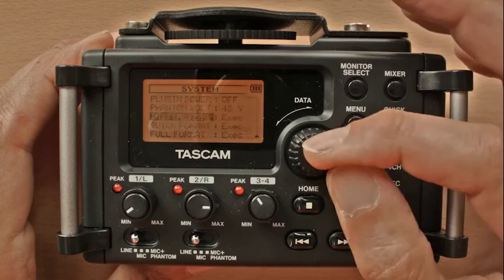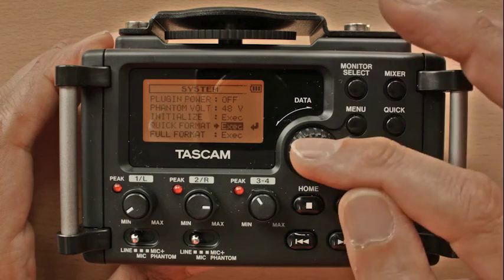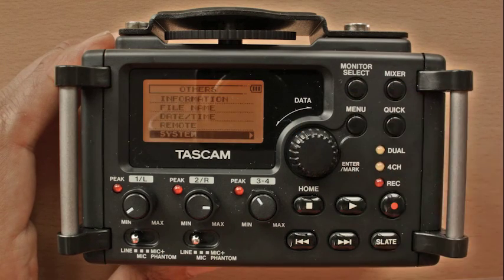Choose 'Quick Format' to clear the SD card, each time pressing the wheel for enter. Press menu to go back, or use the stop key which acts as the home key.